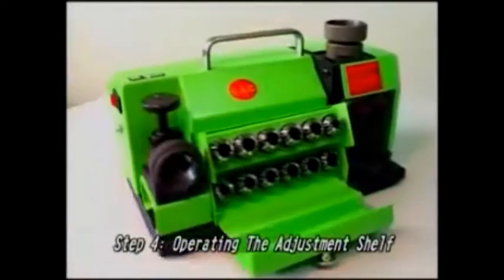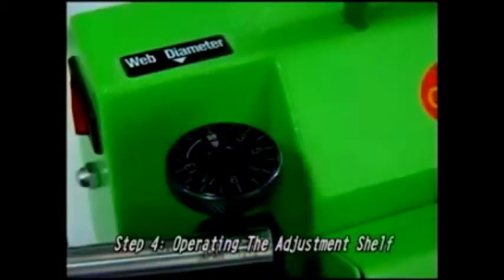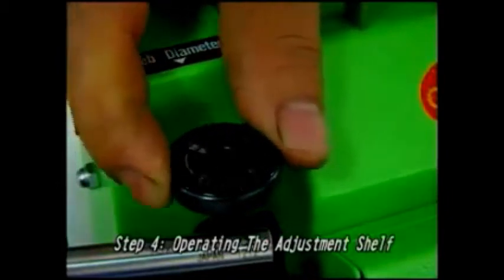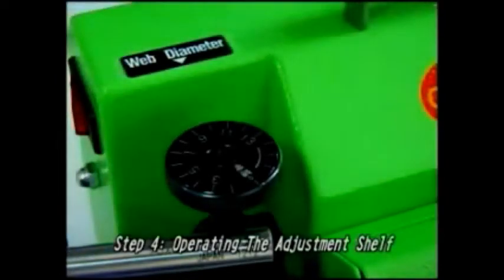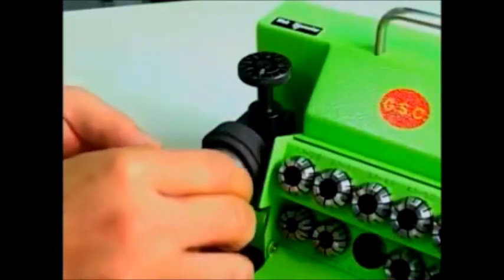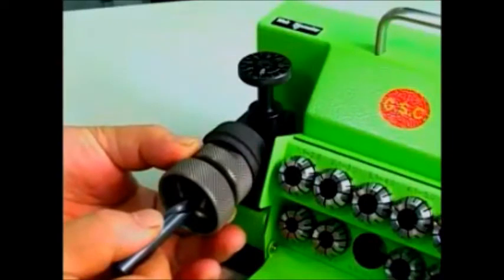Step 4: Operating the adjustment shelf. Before operating the drill, confirm that the size of the drill corresponds to that of the grid mark on the adjustment shelf. After properly setting the correct mark on the grid, put the chuck set into the adjustment shelf. Fasten the chuck set up and turn it clockwise.